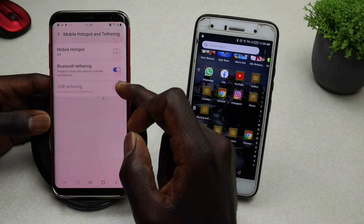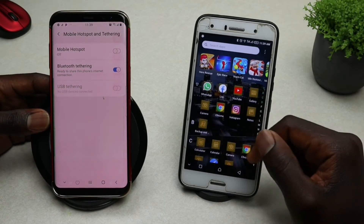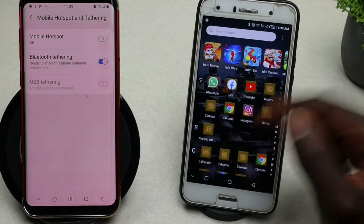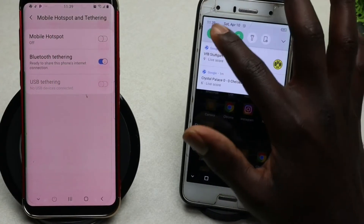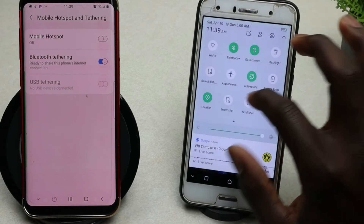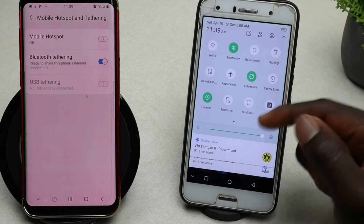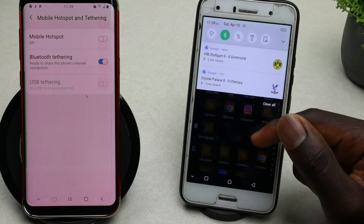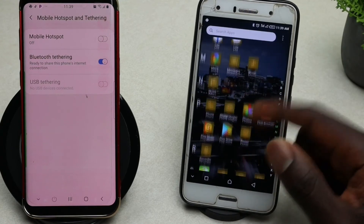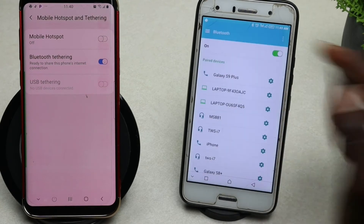Once you're done, go to your other device that you want to connect to the internet. On my second device, make sure Wi-Fi is off, and if there is any kind of mobile data connection, turn that off as well. Then go into Settings and tap on Bluetooth.